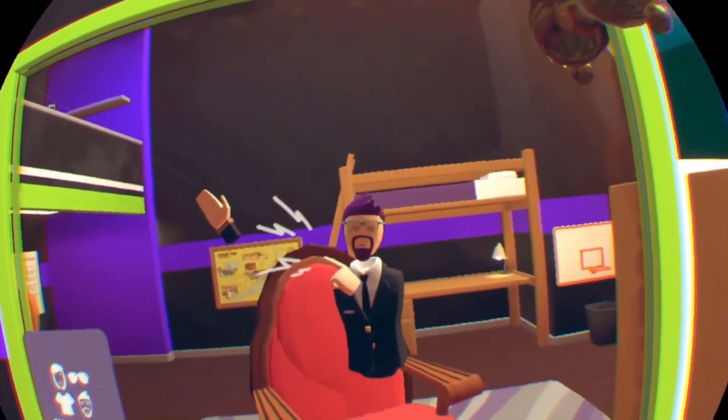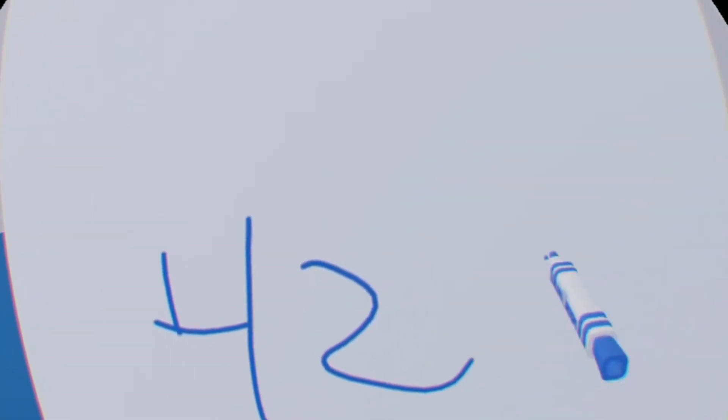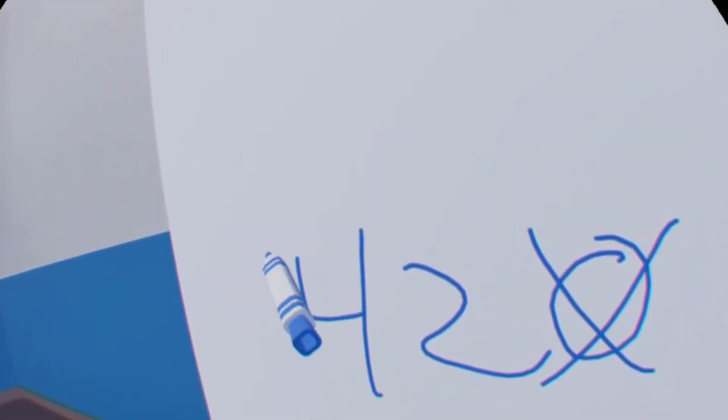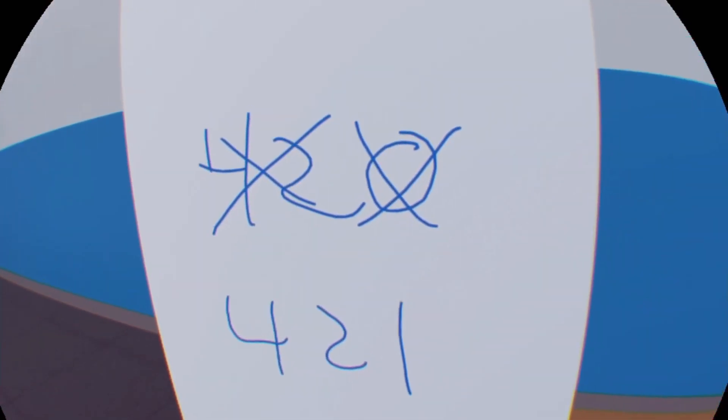The first thing you want to do is pick out your solution number. I wanted to use 420, but when you add zeros into the combination system, at least the one I'm using, it makes things a little more complicated. So we're not going to use that number. Instead, we're going to use 421 because that doesn't have any zeros in it.